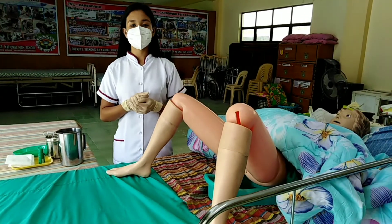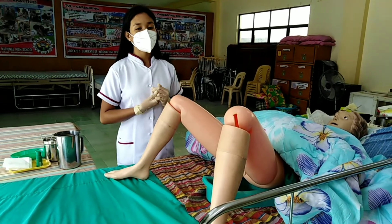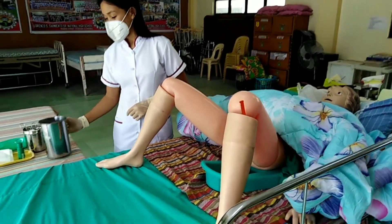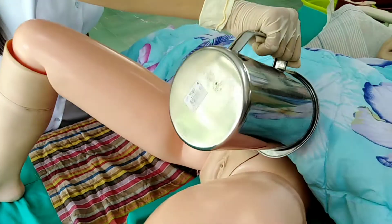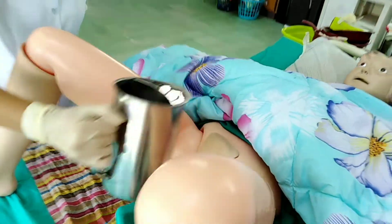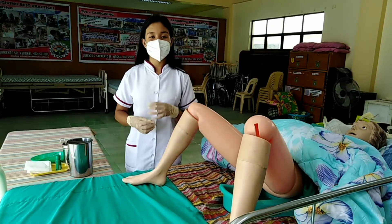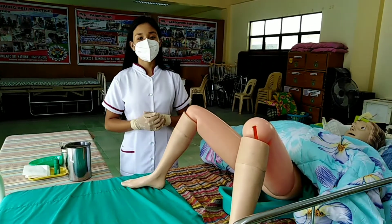Fill the flushing can two-thirds full of warm water and flush from mons pubis to far leg, then mons pubis to near leg. Prepare seven cotton balls soaked with soap suds solution in a kidney basin using pick-up forceps.